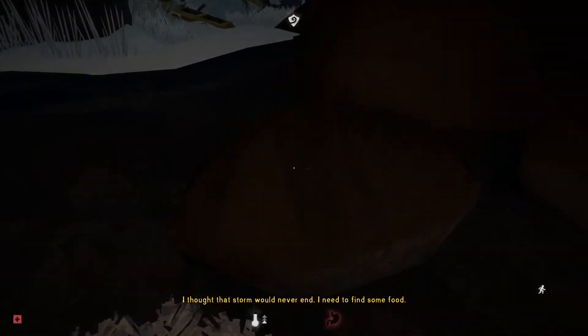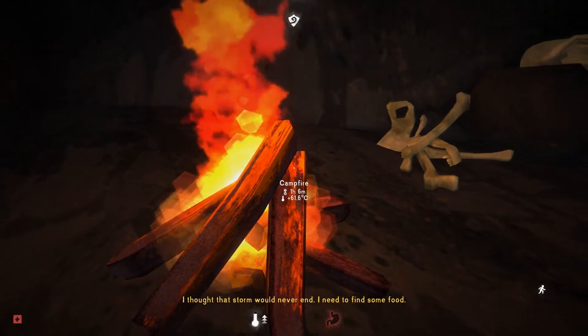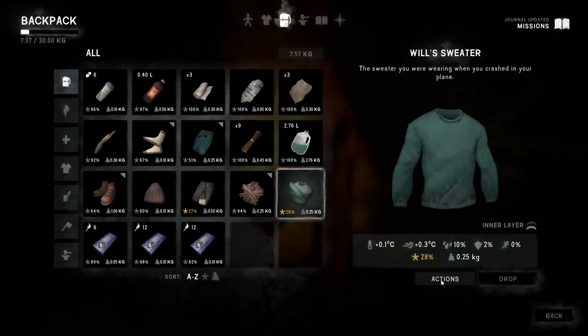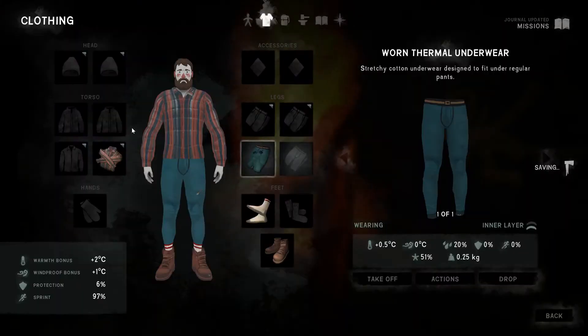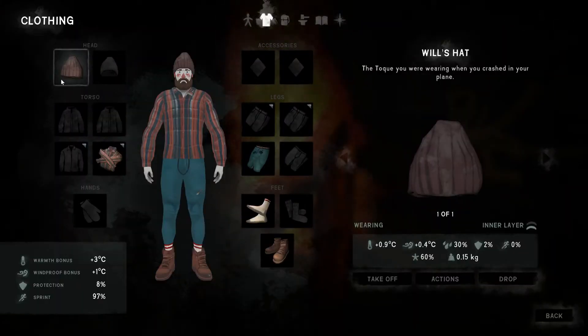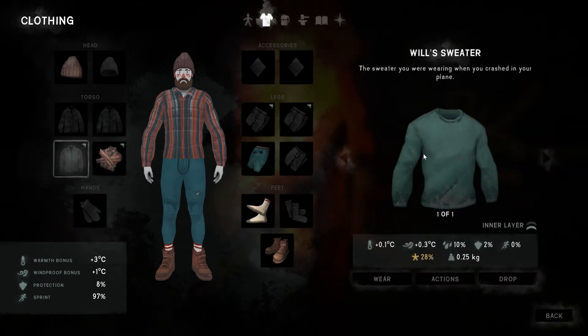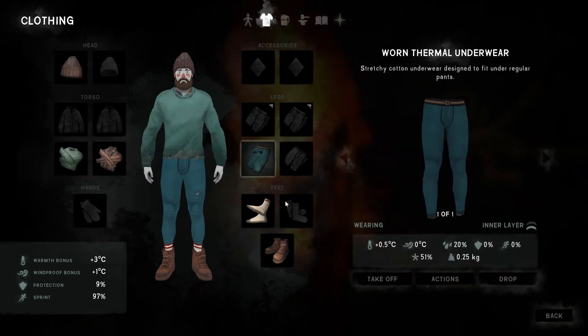I should put — damn it, I took my clothes off. So we did get there in the end. I thought that storm would never end. Okay, so we need to put our clothes on. Wear that — okay, so these are dry now. Yeah, wear those.